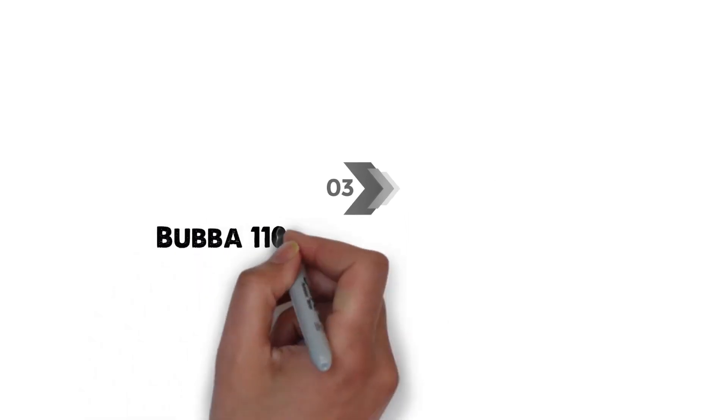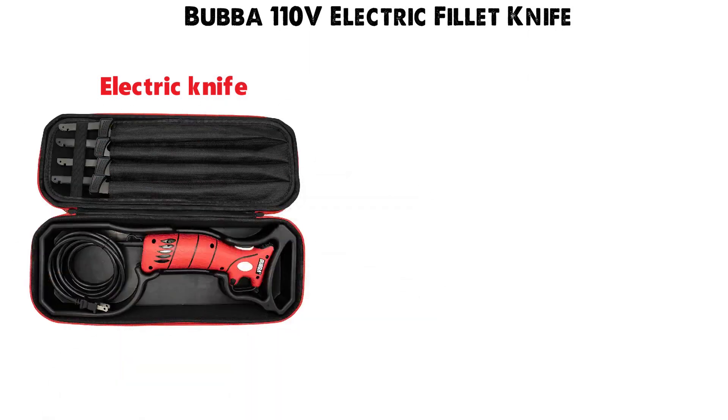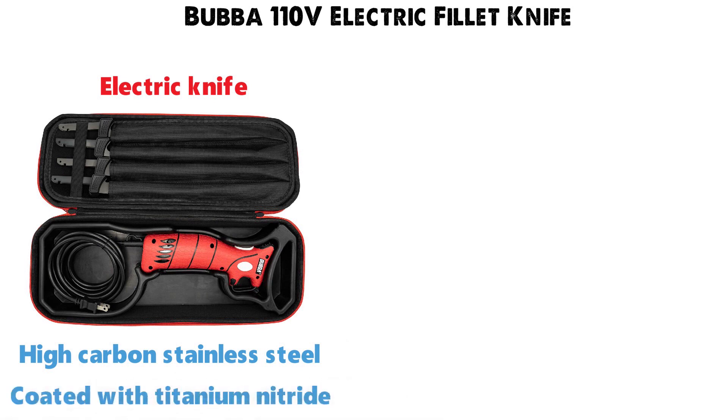At number three, we have the Bubba 110-volt Electric Fillet Knife. This is an electric knife that comes with four different blades constructed from high-carbon stainless steel and coated with titanium nitride for corrosion resistance.